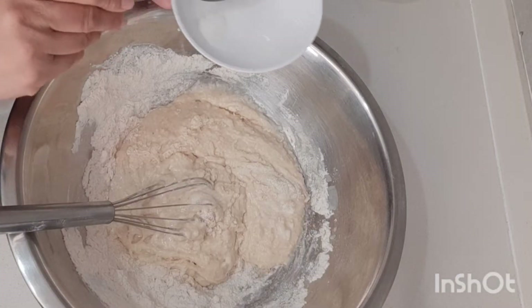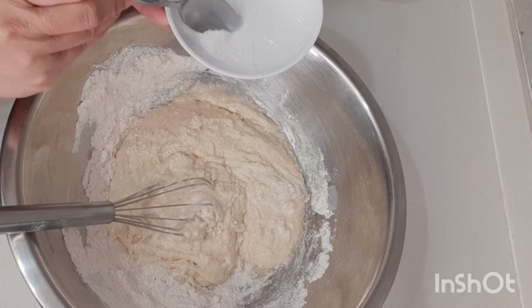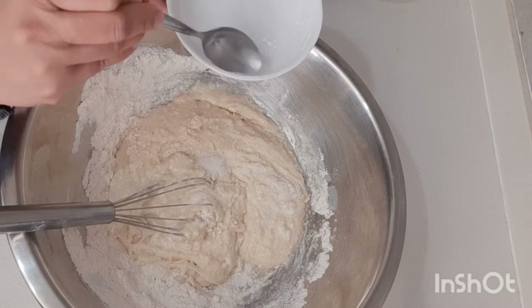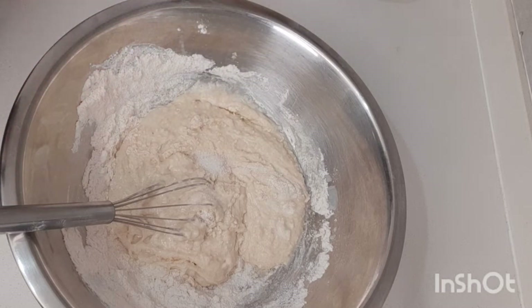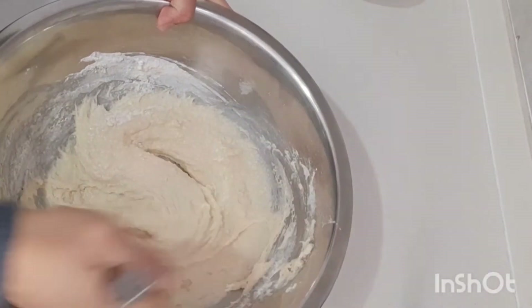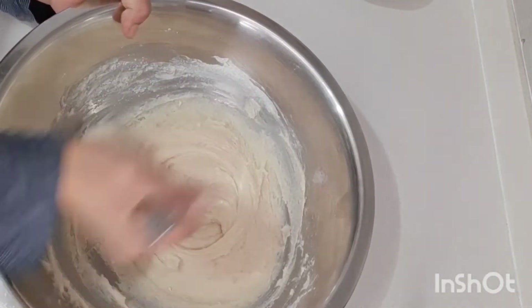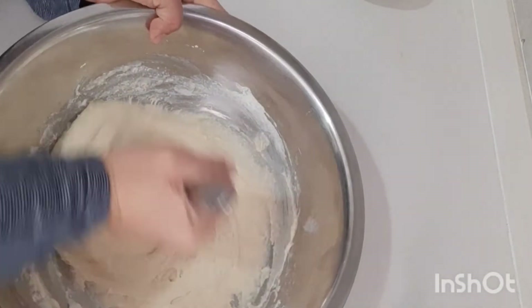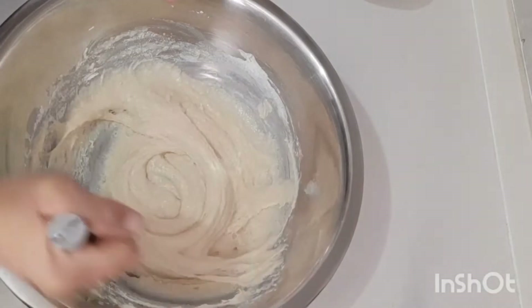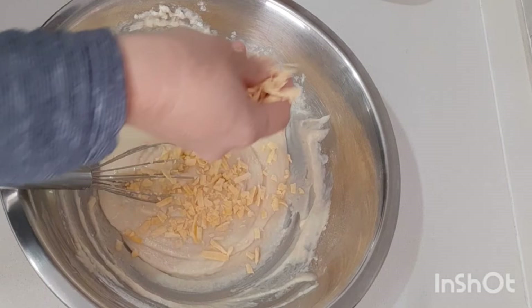And also we add one part of salt — this one. Stir it until everything is dissolved. Then add one half cup of cheese.